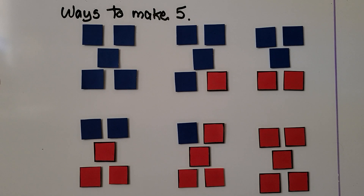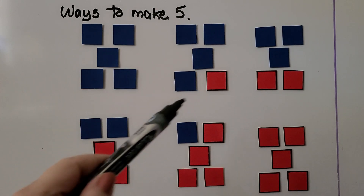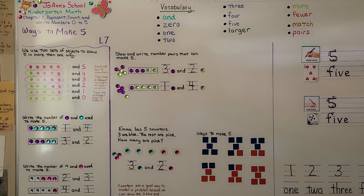There are different ways to make five. We can use five blue ones, four blue and one red, three blue and two red, two blue and three red, one blue and four red, or five red — they each are five. Can you make number pairs of five? Our next lesson, 1.8, we're going to count and order to five. I hope you have a wonderful day and I hope you'll join me next time. Bye.